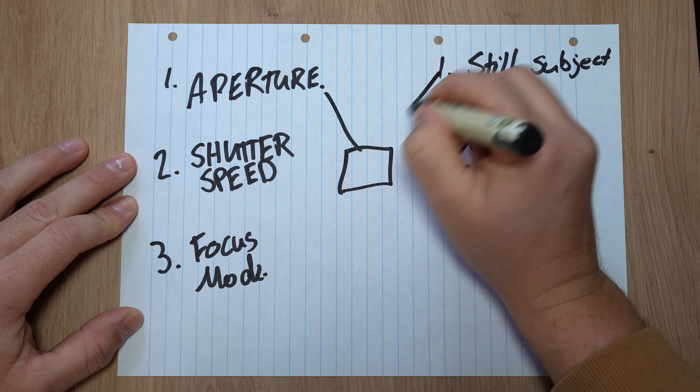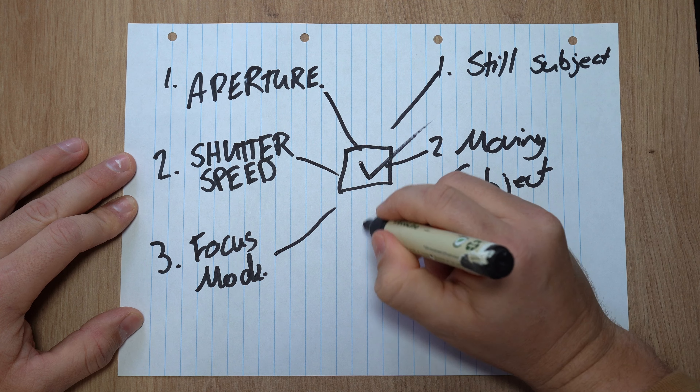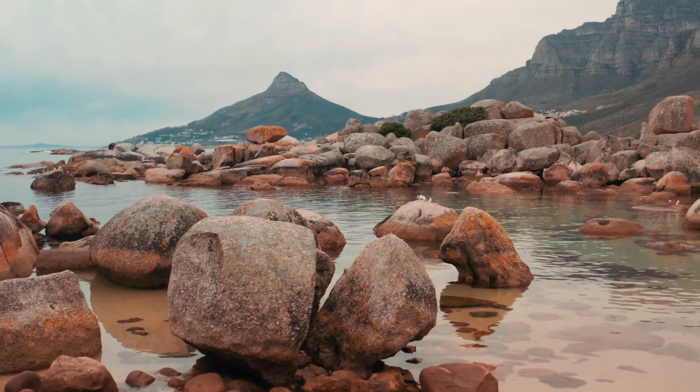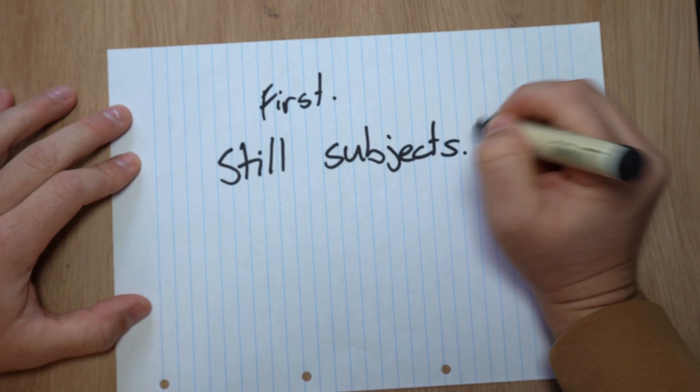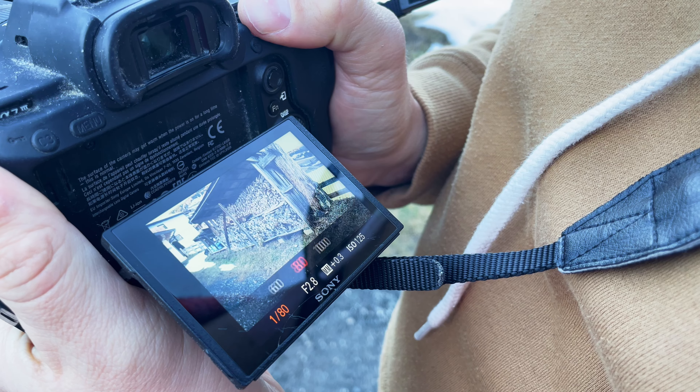When you combine all these points together, it really doesn't matter what camera you use — your image will be sharp. Let's tackle still subjects first. With the settings for still subjects, you'll want your shutter speed to be one to three times greater than your focal length. So if you're shooting at 30 millimeters, your shutter speed should probably be around 1/90. You can go down as low as 1/30, but you really want to make sure you're not creating any extra movement.